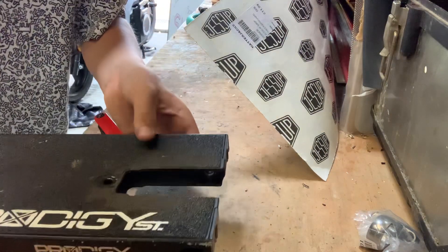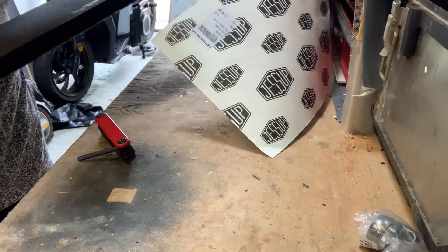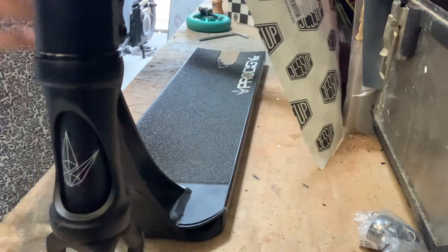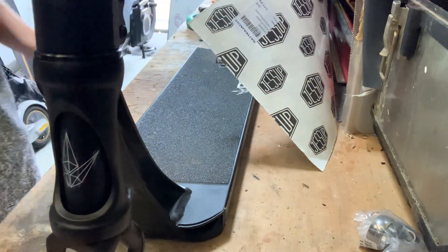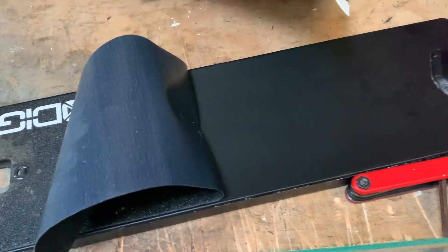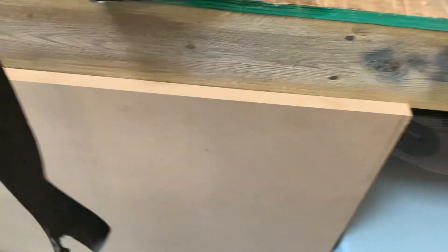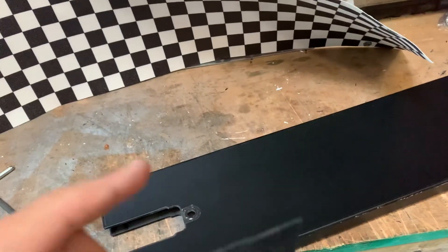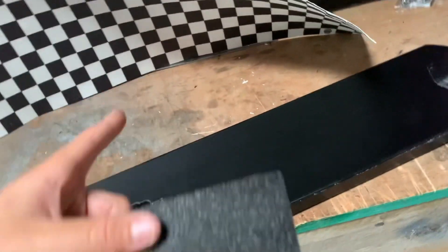I've just taken the back wheel off and now the deck is completely flat so I can put on the grip. I'm halfway done with pulling the grip tape off. I now have all of the grip tape off and I'm going to measure out the deck and put the new grip on.